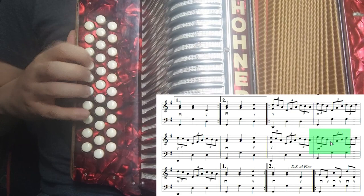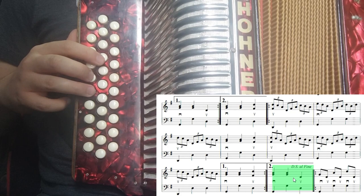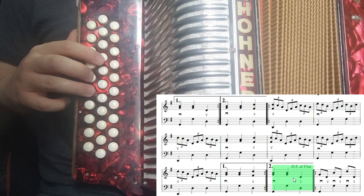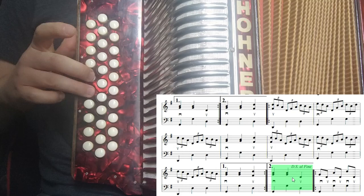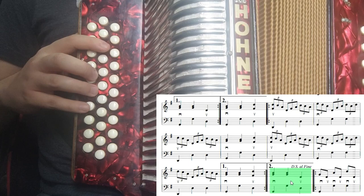Y aquí entramos ya no al compás número dieciocho sino al compás número diecinueve, para volver a entrar con el tema de la parte A. Y esa sería entonces ya nuestra parte B completa. Vamos a ponerle los bajos.